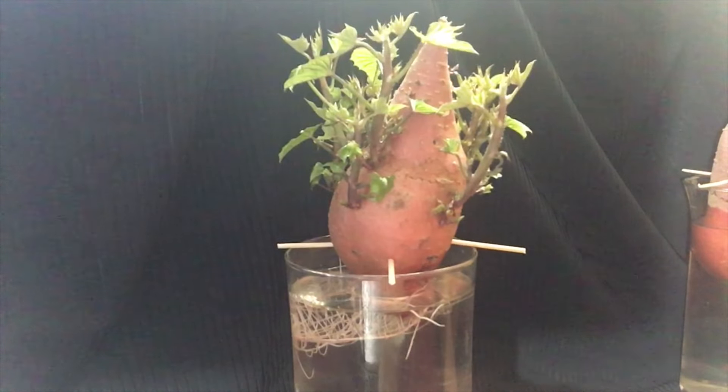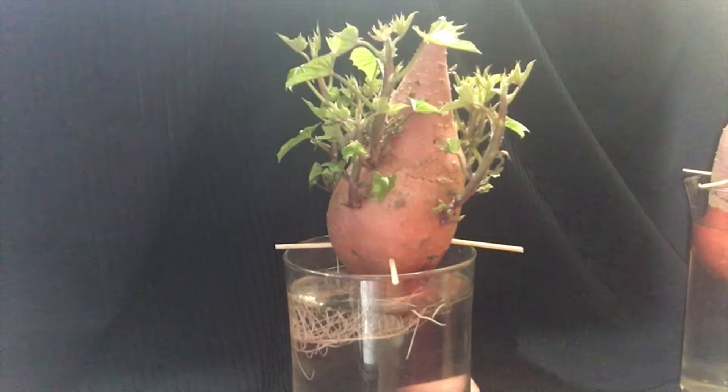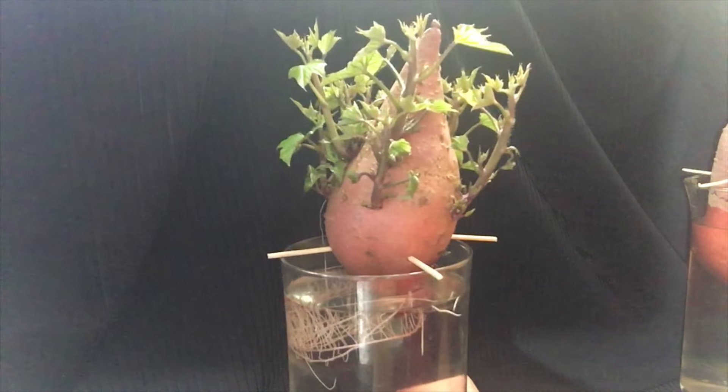Hello, PL Kids Gardening USA here. Today I'm gonna show you how I started my sweet potato yams in the house indoors, and when they're ready for this summer, then I will transplant them or repot them into a bigger pot outdoor. But this is how I started.